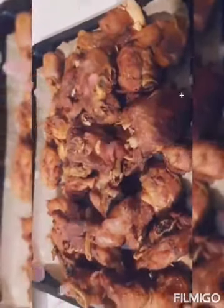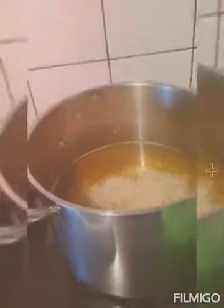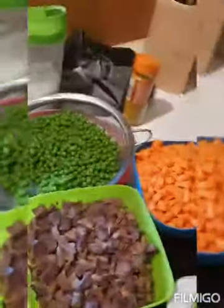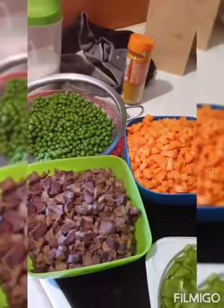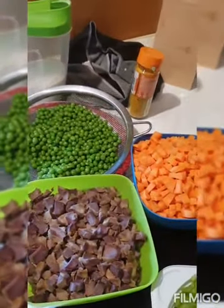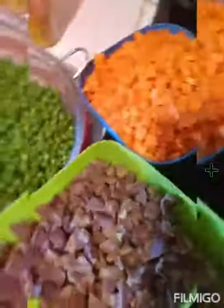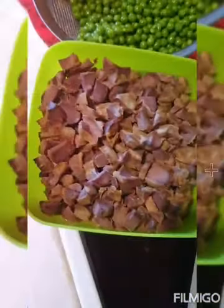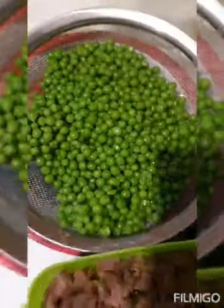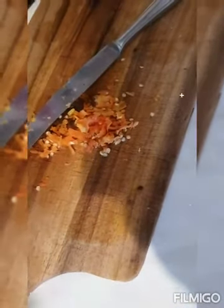Chicken and turkey. Today I'm going to make a fried rice. As you can see here, I have green peas, carrots, paprika, gizzard, curry sauce, and fresh pepper. I used a knife to cut it — I like using a little pepper for my fried rice.